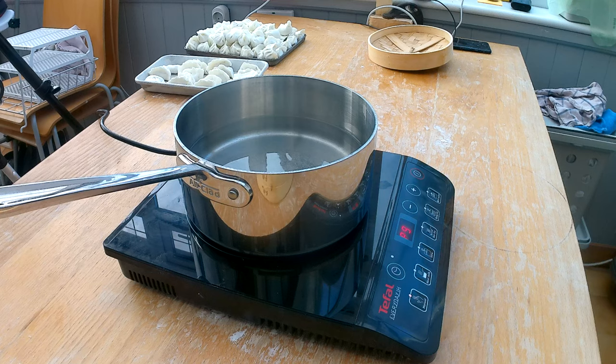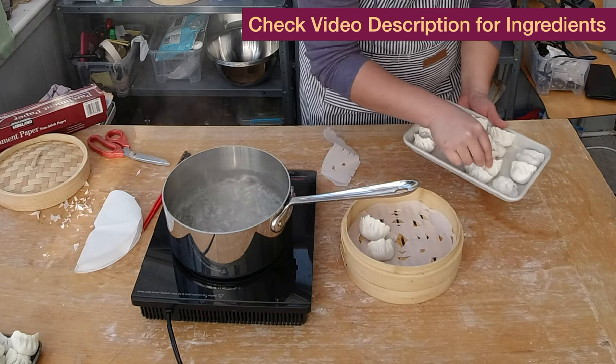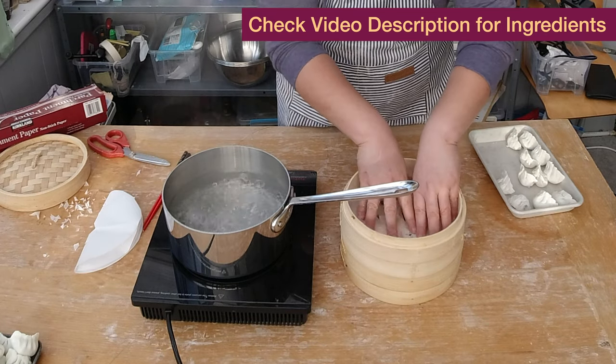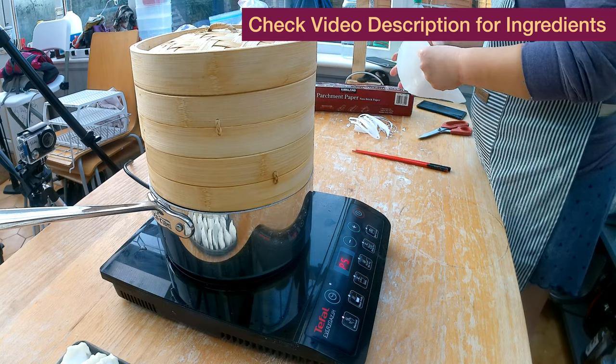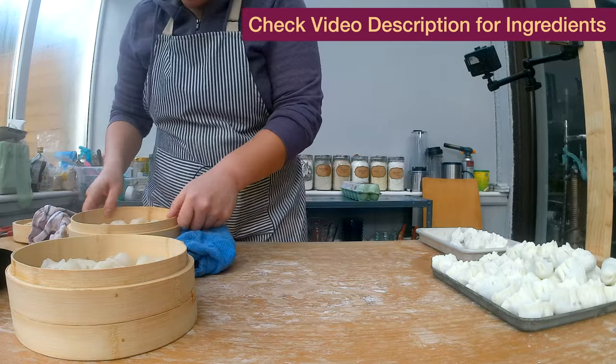To steam my dumplings, I put some water into a pot. I'm going to put the hagau with the first flour combination on the bottom of the bamboo tray and the dumplings with the second flour combination on the top tray. I set the timer for six minutes. Let's try it out — oh yeah, that's hagau!